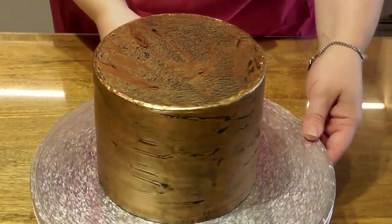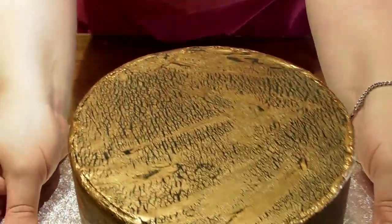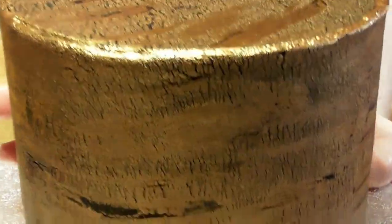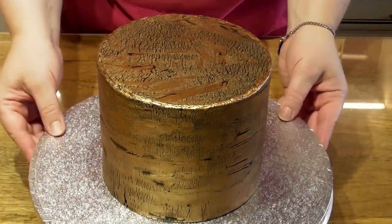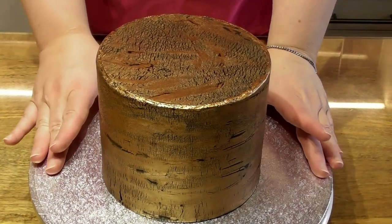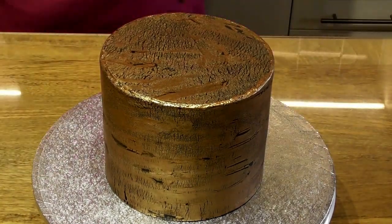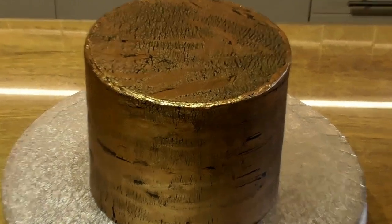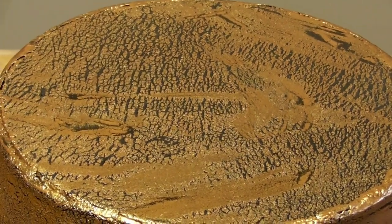Hi guys and welcome back to Rachel's Enchanting Cakes. Today we are going to be making this very simple cracked fondant technique effect — just look how beautiful it is. I have used a dark gold on mine, but you can use a much lighter gold if you want. It's very easy. For the purpose of this tutorial I have just covered a cake dummy, but you can obviously use this to cover your cakes. As always, everything you need to know in a simple step-by-step format.